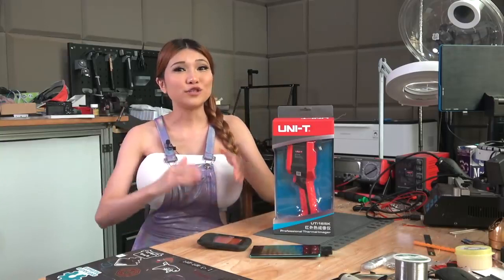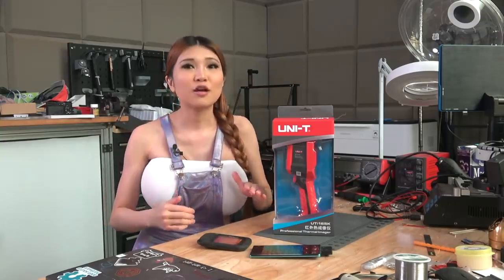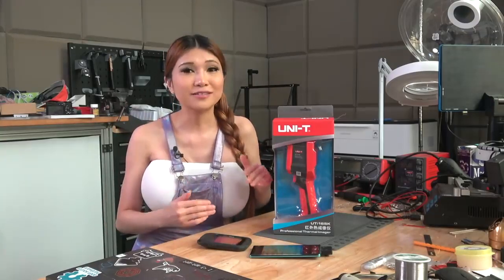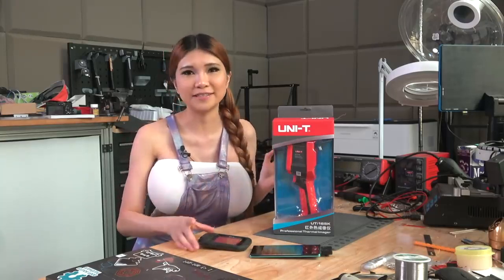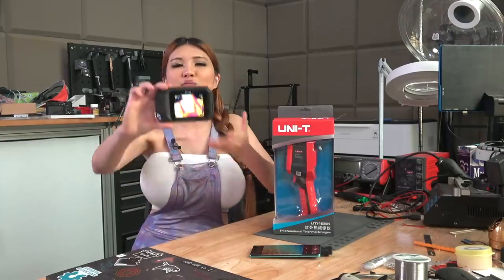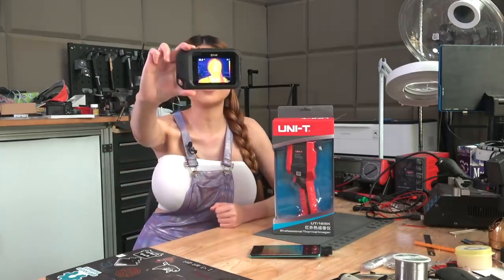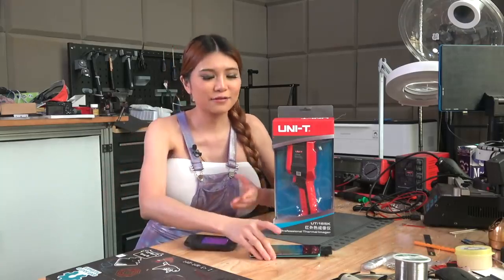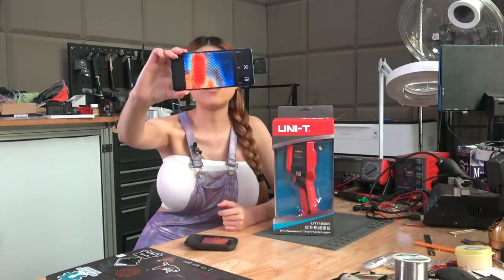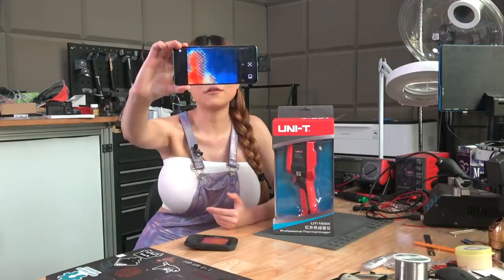Hey everyone, today I am going to take a look at a FLIR or thermal camera. This is a camera that shows the heat signature of everything it sees. I already have a small one for checking a 3D printer heated bed, and even an open thermal camera, a small open-source one that attaches to my phone.